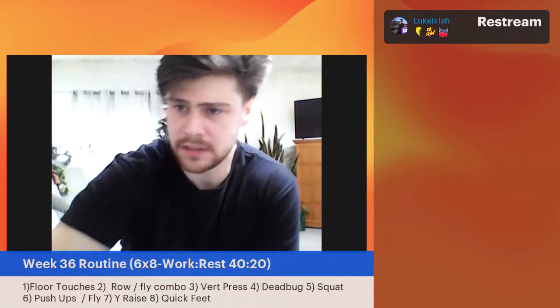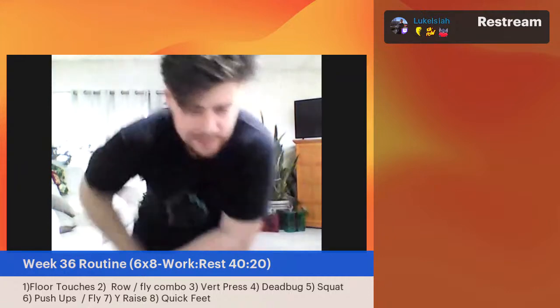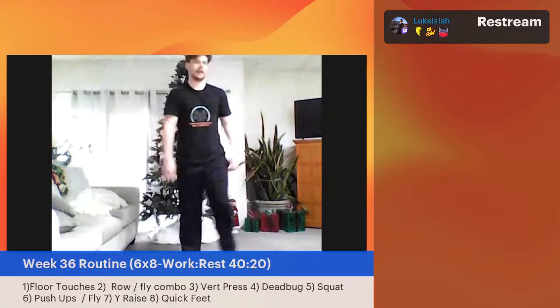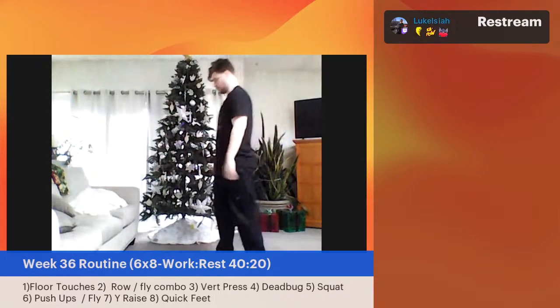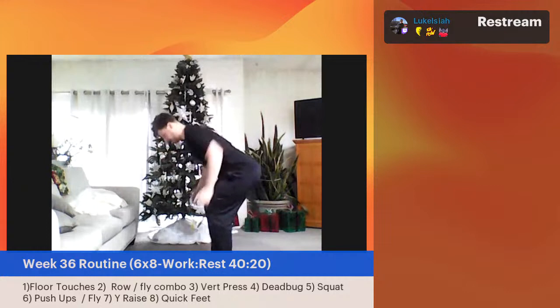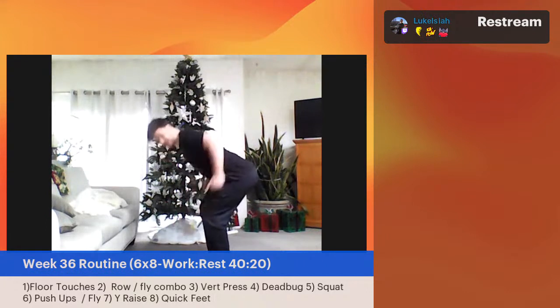Row-fly combo — I saw a website notification. Row-fly combo: hitting those back muscles and those leg muscles at the same time. We don't call this a full-body workout for nothing. With a move like this, I don't even know where I feel it the most — in the back, the core, or the legs? Great job. You've got 10 more seconds. Five, four, three, two, one — great job.